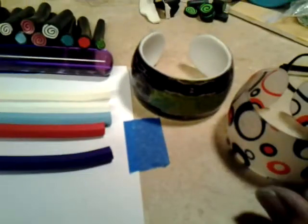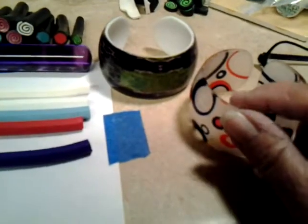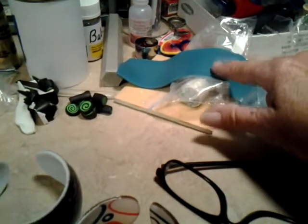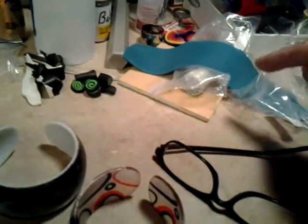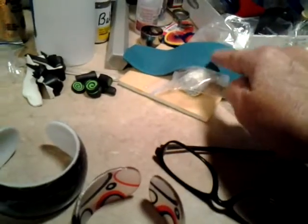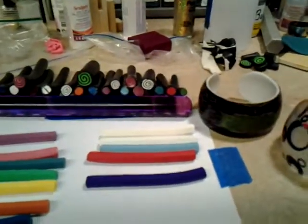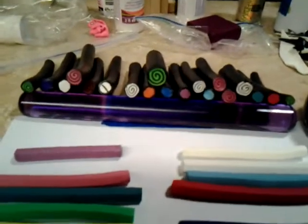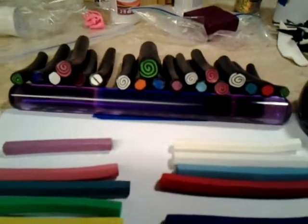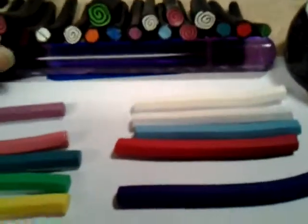That would save on a lot of clay, because I really believe that by the time I run a blank out to put the chrysanthemum or whatever shavings I want on there, that's more than a buck right there. So until Michael's has their 99-cent haul, I just wanted to encourage you to make a ton of these little canes.